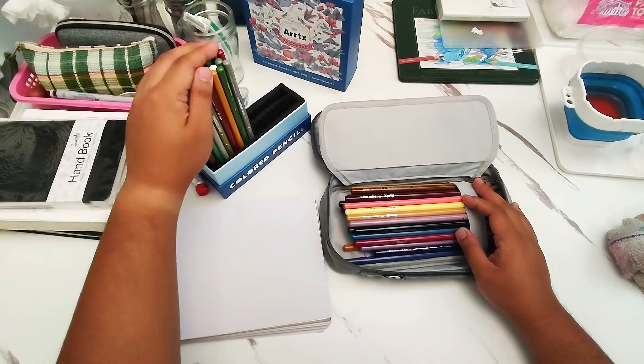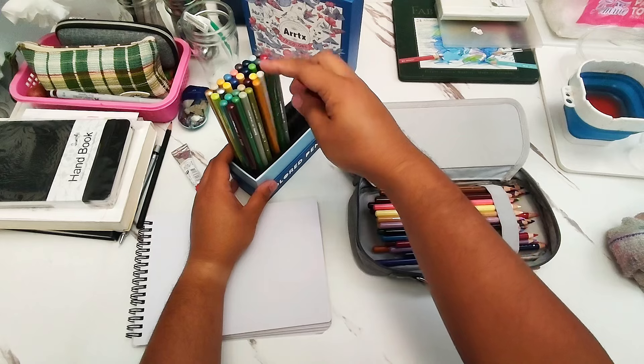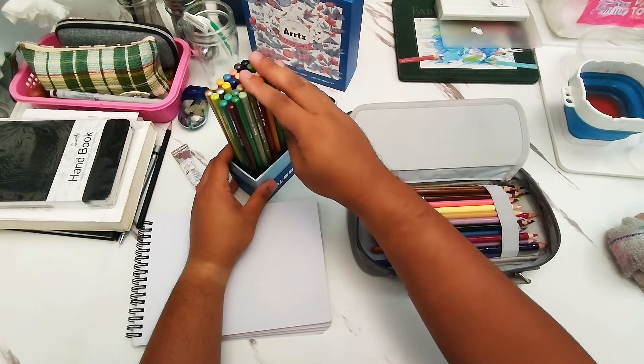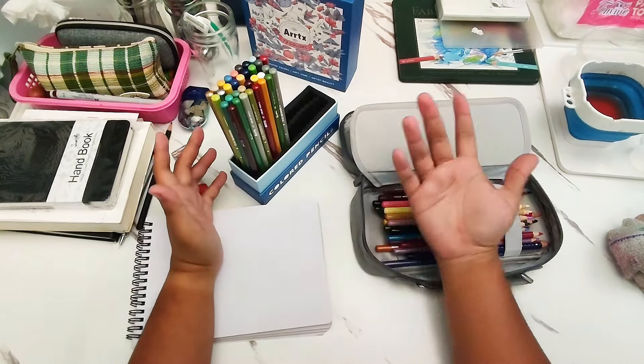With the box, they're not particularly good for storage either, because once you remove a pencil, the others will slide into its place. It's not a really fixed container for the pencils, so I would not recommend using the box entirely — or maybe that's something you want, but for me personally, I don't want to store them there.